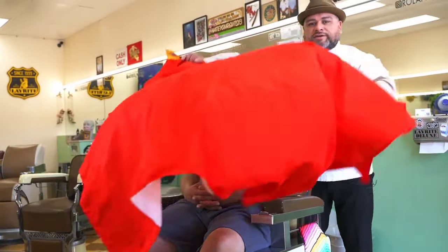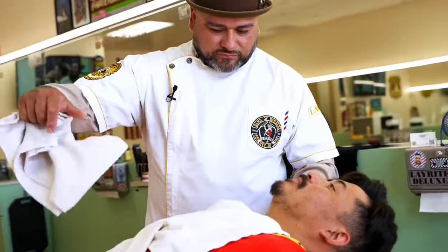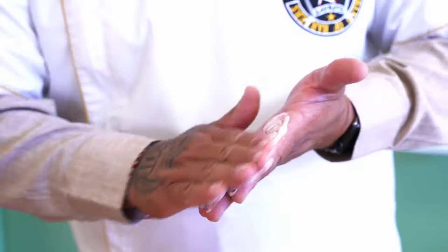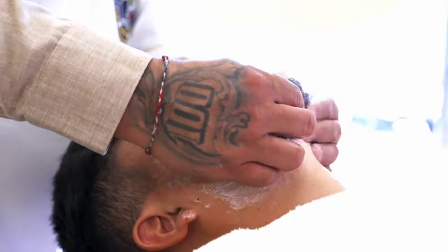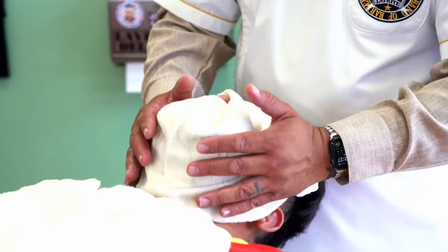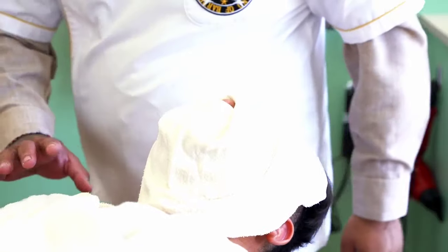So the key to a good shave is a nice rich lather and a nice hot towel. When you're working with a good quality product, you don't need much — just a little bit. You want to spread it evenly across the face and get the natural oils to secrete from the skin to mix with the shave cream. Make sure the towel is not too hot — you don't want to burn your skin. We'll leave him cooking there for a couple minutes until he's well done.